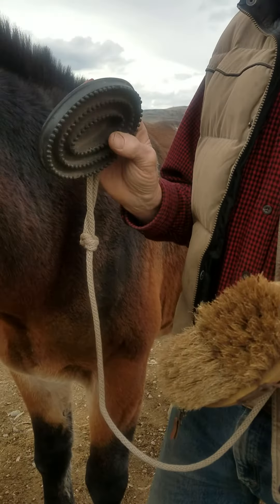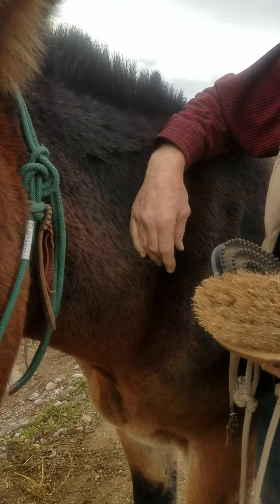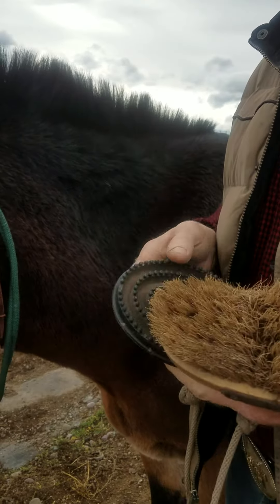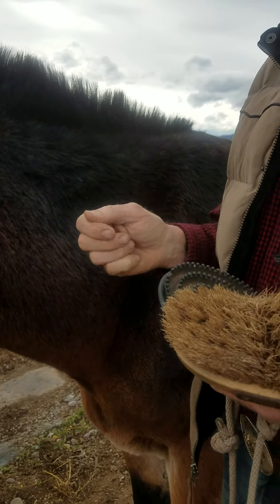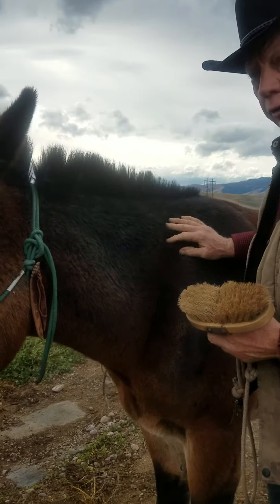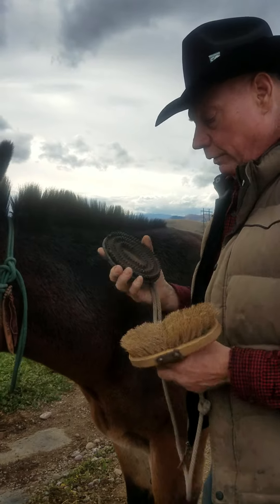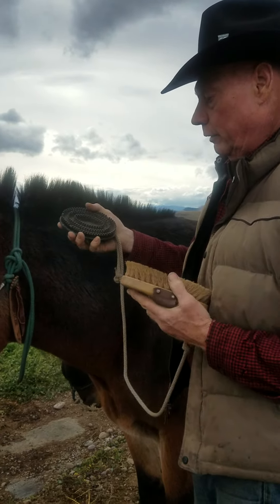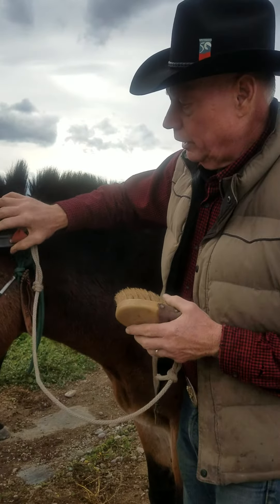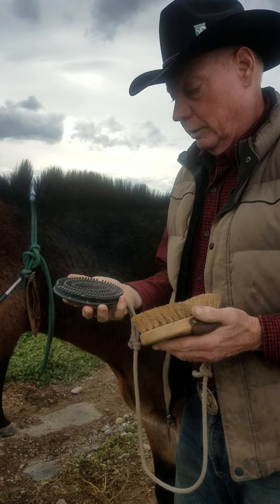The reason we use the rubber scrubber is if you happen to hit a scab that they might have someplace, this is less likely to take it off. If you're using a metal curry comb and you come across a scab that maybe you don't see — you're brushing them down and it's a new cut that's scabbed over — you're going to rip that scab right off. With this, you're less likely to do that, but it still gives you a little more rubbing ability to get to stubborn dirt.